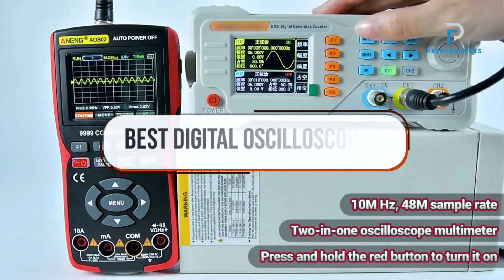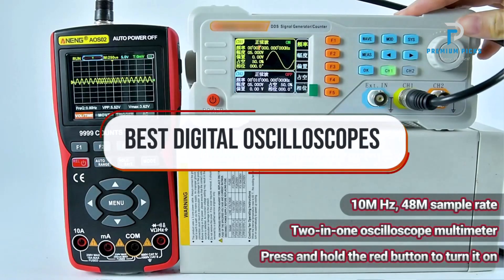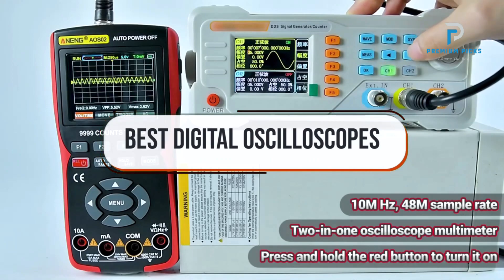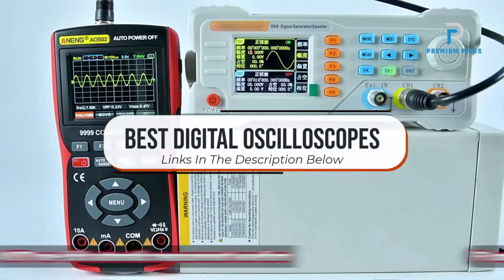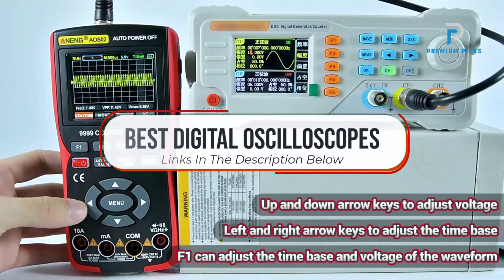In this video, we will look at some of the best digital oscilloscopes on AliExpress. Before we get started, we have included links in the description for each product mentioned, so make sure you check those out to see which is in your budget range.